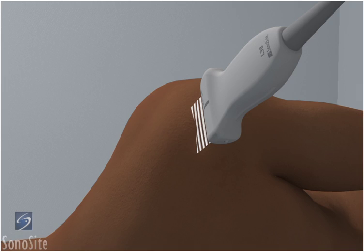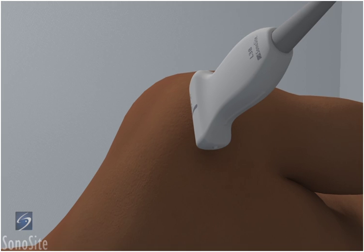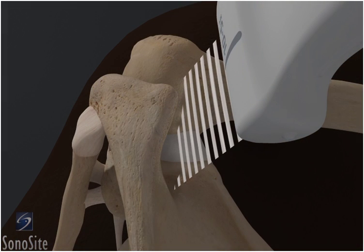The patient is in a lateral decubitus position with the arm flexed across the body. The examiner is positioned behind the patient and the transducer is placed posteriorly over the head of the humerus with the orientation marker directed to the patient's right.